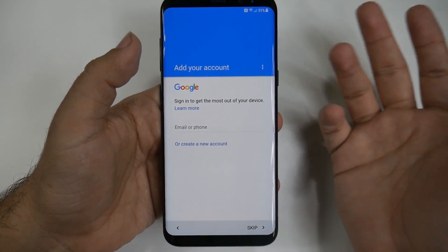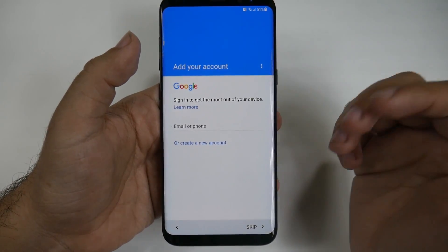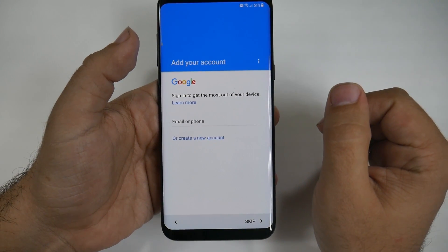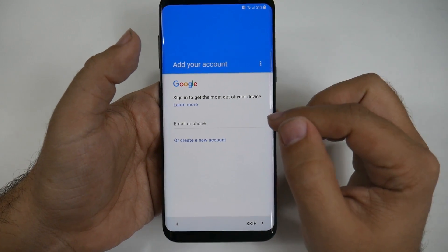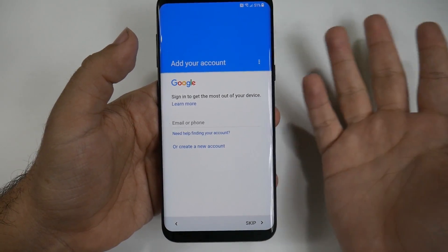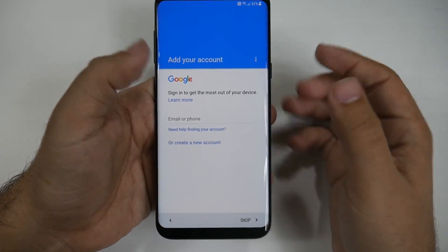If there is an update, you want to get it because these are fixes found between announcement and now. Also, you want to create a new account — if you do not have a Gmail, you need to make one because it's the only way you'll be able to download apps and use almost any of the services. So yes, create a Gmail account if you don't have one, and if you do, just sign in.